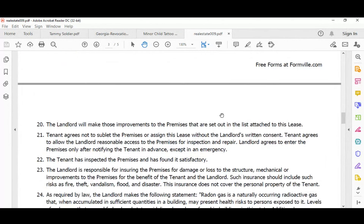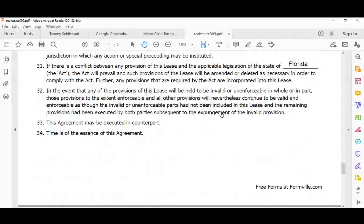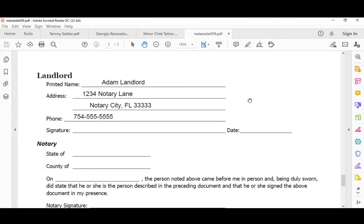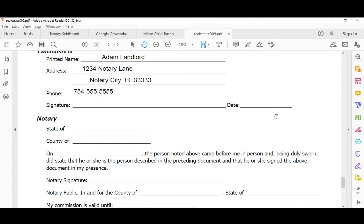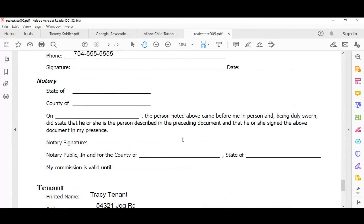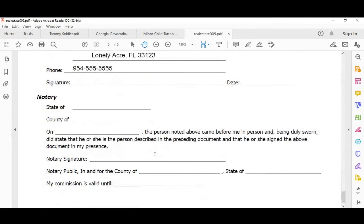Now I'm going to go to the bottom of the document. You notice right away that the signature portions are not done — and that's okay. You want to witness them sign the document. You notice the landlord's information is completed. You're going to read the notarial certificate to determine if this is going to be a jurat, an acknowledgement, or an oath affirmation. Oath affirmations are jurats — that's the process done when completing a jurat. They go hand in hand, although they are two separate notarizations. The tenant's information is filled out, the tenant is there, and both have valid identification, so you can proceed.